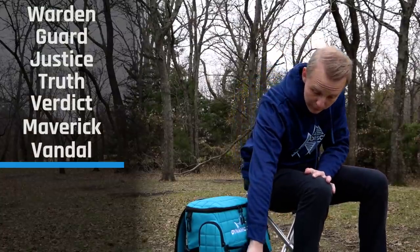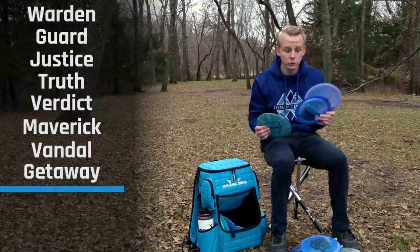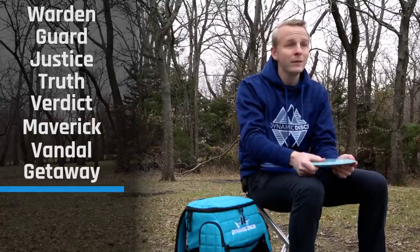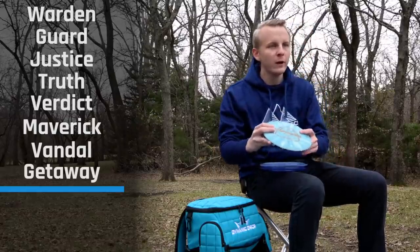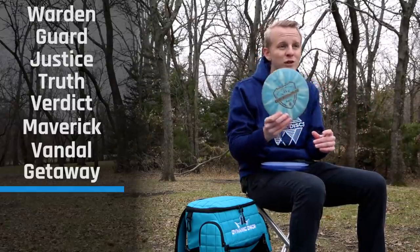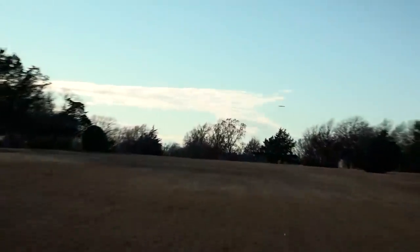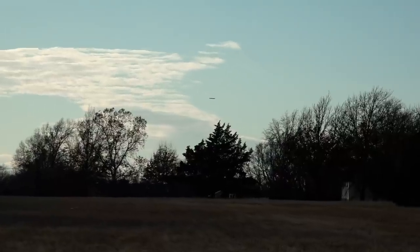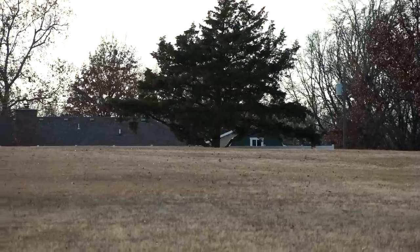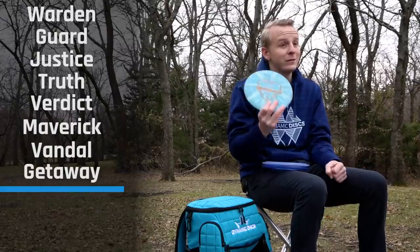Now moving on to my favorite disc — the Dynamic Discs Getaway. I have three in my bag: Fusion, Lucid, and Lucid X plastic. This Fusion Getaway is one of the first I ever got. The Fusion is kind of the straightest flyer — the Biofusion tends to be a little understable, the Lucid a little more overstable, and the Fusion is right at the sweet spot. It's pretty beat up — nice hyzer flip line, or thrown flat it'll work to the right but never really dives over because of so much glide. Fantastic for the woods, especially for hyzer flips, and it goes seriously far.